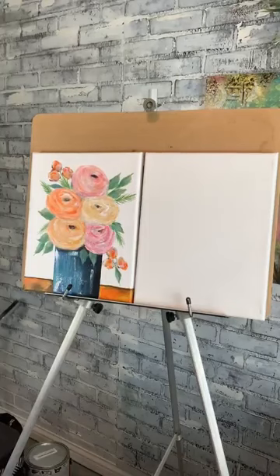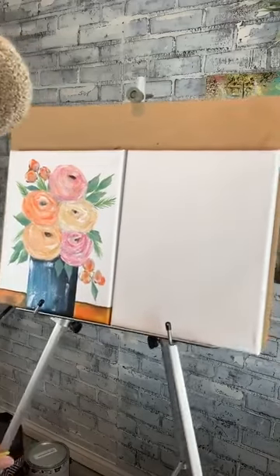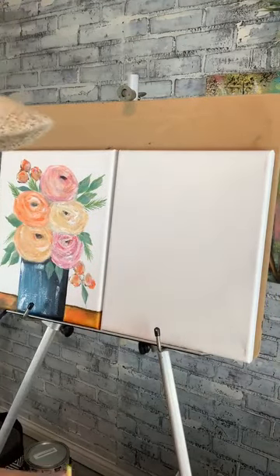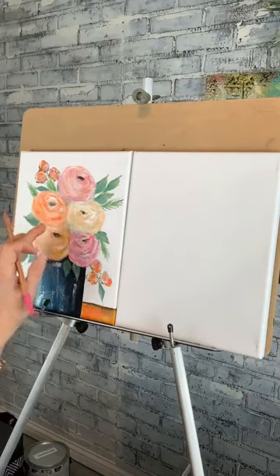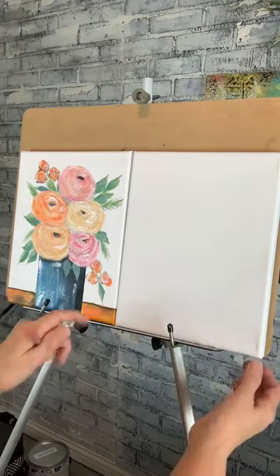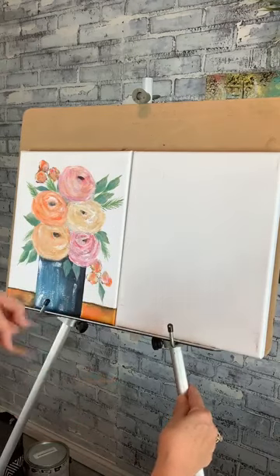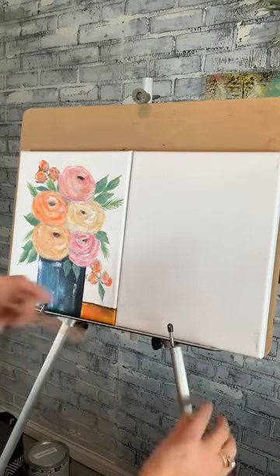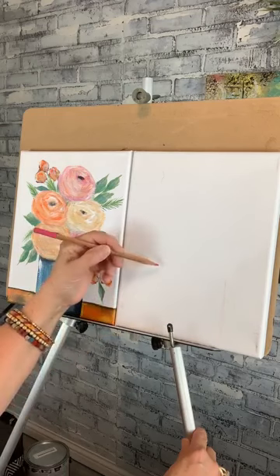I'm going to start painting and show you how fun this is. I'm going to use my half inch flat brush first. I've already painted my canvas white on the background. Let me move it up so you can see. We're going to sketch out — you can see this one over here. I basically have five flowers, leaving a little space at the top and coming all the way down to the bottom. I'm using a watercolor pencil; you can use a regular pencil if you'd like.